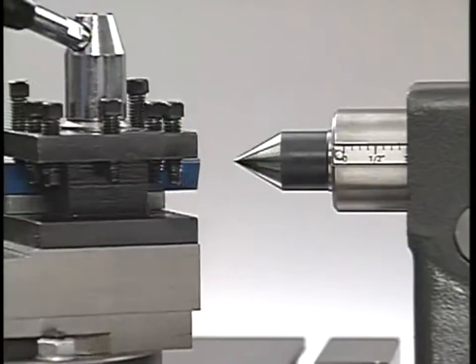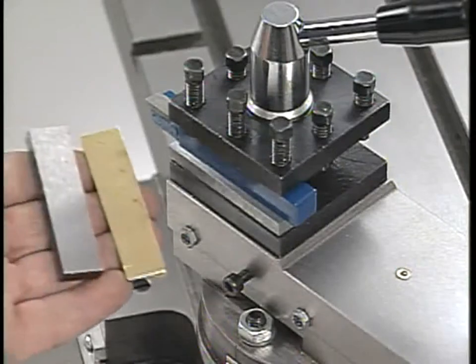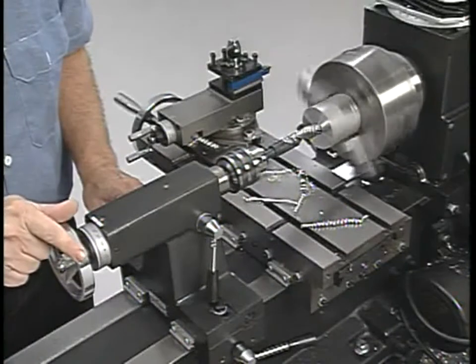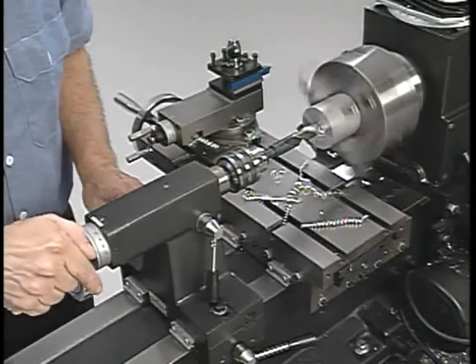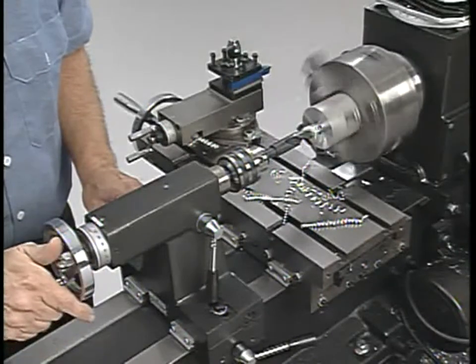The height of the tool should be set to match the center of the lathe axis. A lathe center placed in the tailstock can be used as a gauge to set the height. On this tool holder, shims and spacers are used to raise the tool. The tailstock is also used as a tool holder for drilling, reaming, countersinking and thread tapping operations on the lathe.